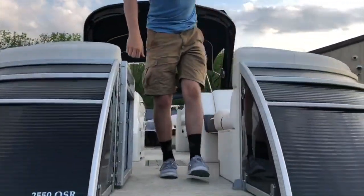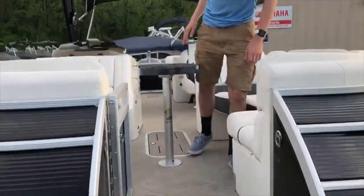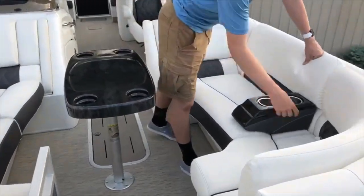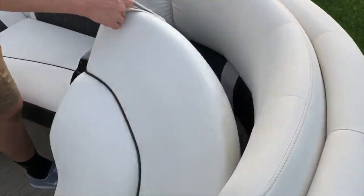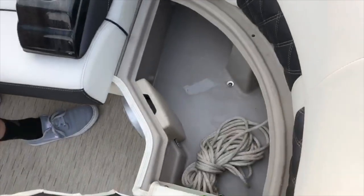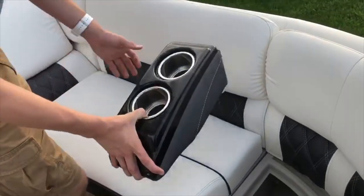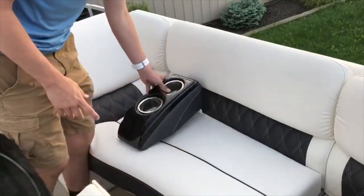Moving into the boat just a little bit. In the forward seating area, we have a table at the center. On the right side of the boat, we have a forward compartment that opens up for storage. Next to that is a portable cup holder, which can be picked up and placed anywhere throughout the boat.